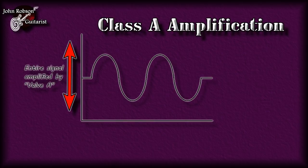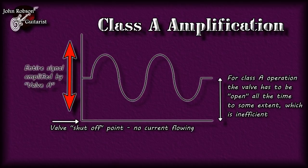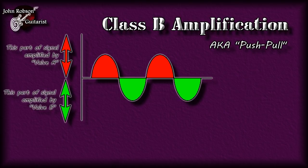Now there are basically two types of amplification. Class A amplification is where the entire signal is amplified by valve A. This is quite inefficient because for Class A operation the valve has to be open to some extent all the time. In the 1950s and 60s people weren't too bothered about carbon footprints - they just wanted more volume. A Class A amplifier will tend to produce less output because it's wasting some energy by always keeping that gate open.